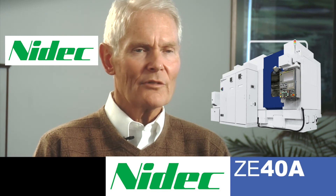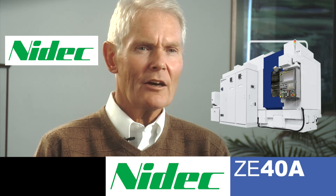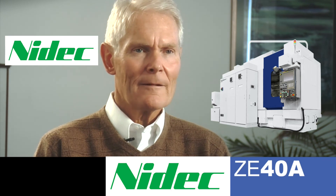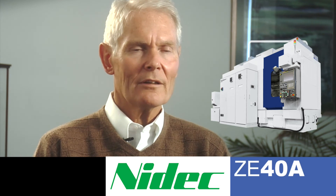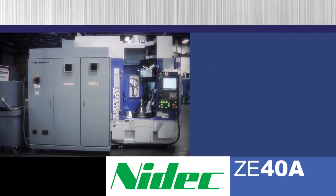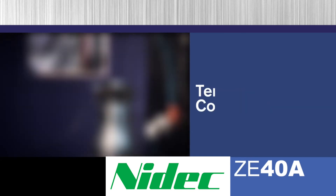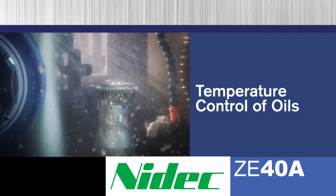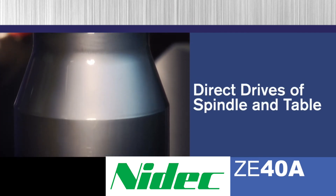The machine is very versatile, it's flexible, and it has high productivity capability. But at the end of the day, everyone expects high quality from a gear grinding machine. The ZE40A delivers in this regard by the use of thermal compensation, temperature control of all the oils, and by using direct drives of the spindle and of the table.